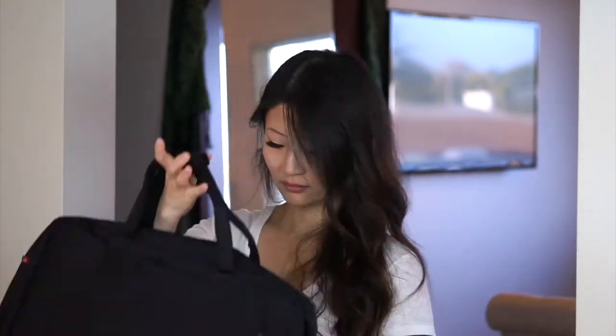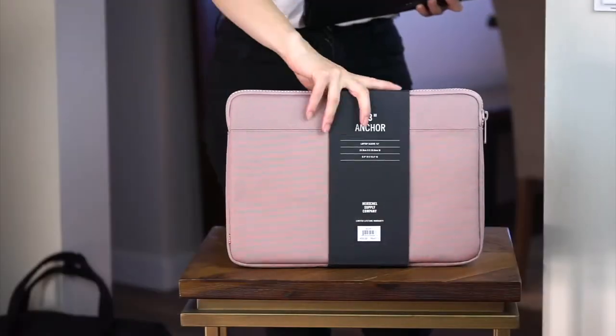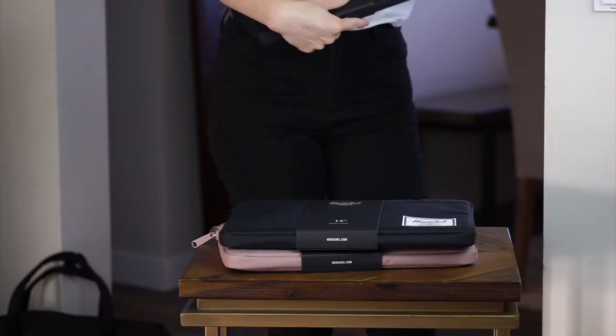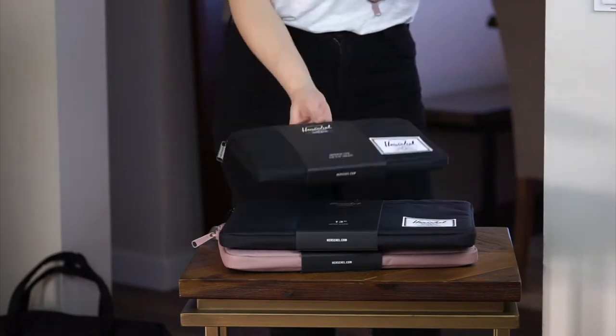You'll also see a 15-inch laptop sleeve in the brand's heritage design. Each sleeve features an exposed plastic zipper that pulls smoothly, and an opening lined with the brand's signature fabric detailing, with those cute little white and red stripes.